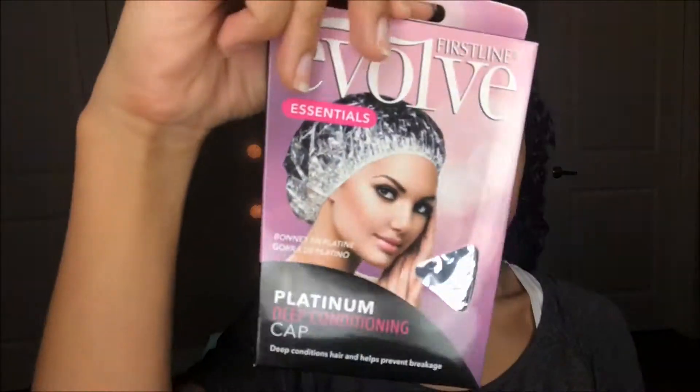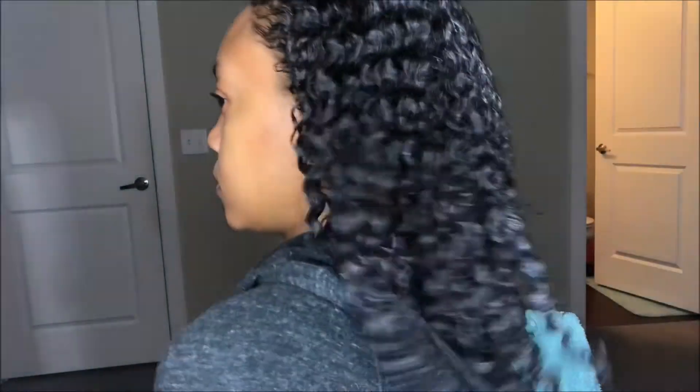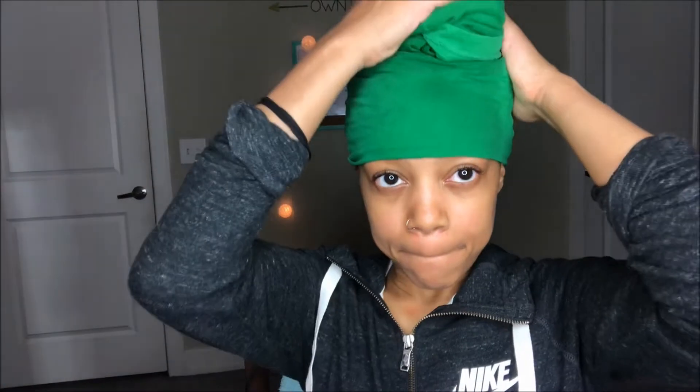Now that I'm finished with both sides, I'm going to put my hair in a deep conditioning cap which I purchased from Target for two dollars. If you don't have one of the thermal Hothead caps, this is a great alternative as it does keep heat inside. After all of this, I'm gonna let my deep conditioner sit for two hours — yes, two hours — for deep penetration in these strands. After two hours, here's what my hair looks like before I wash the deep conditioner out — curls already looking moisturized!